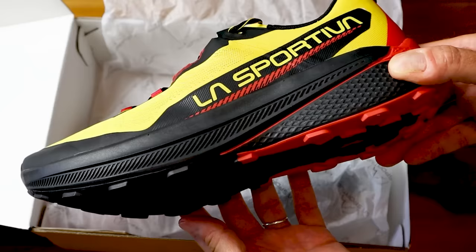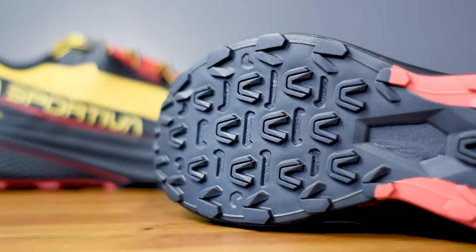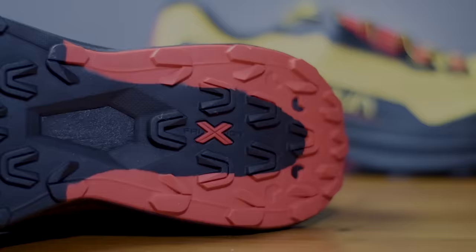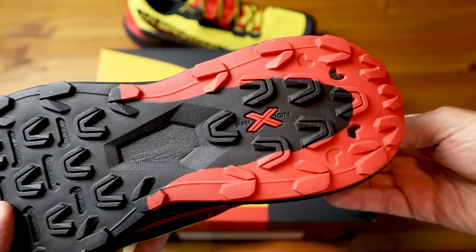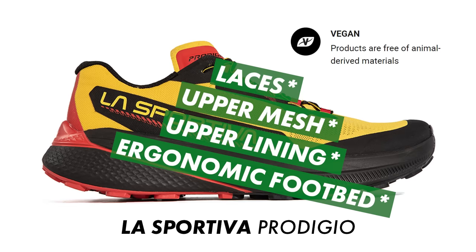Flipping the shoes over reveals a dual-compound friction outsole - two different types of rubber. There's sticky black rubber on the forefoot for good grip levels, and a slightly firmer red rubber compound on the heel for high durability. That's finished off with La Sportiva's Lapso 4mm lug pattern for optimum balance between grip and traction. I also forgot to mention they're vegan-friendly, and the upper mesh, upper lining, laces, and ergonomic footbed are all made using recycled materials.